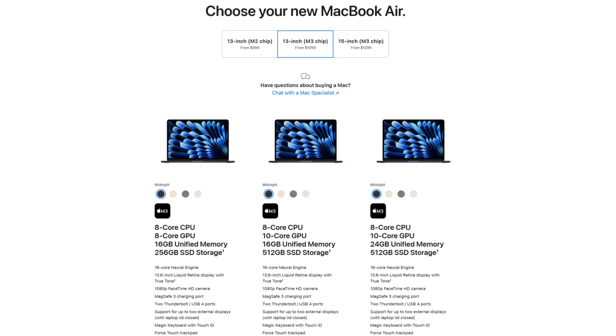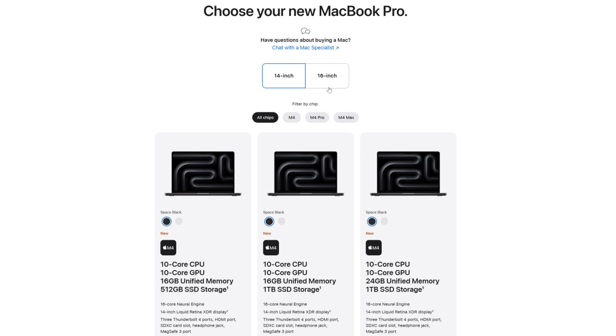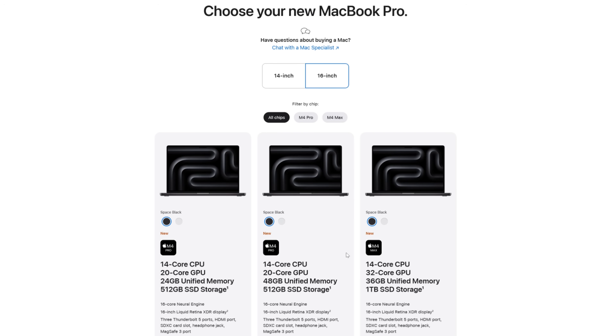When Apple launched their M4 lineup, they removed the 8-gig option, which has thrown things off a bit. Later in this video, after looking at the performance, the thermals, and some basic features of the MacBook Pro, I'm going to give you a full buyer's guide to make my recommendation on which laptop you should be buying for video editing, graphic design, photography, and digital art.